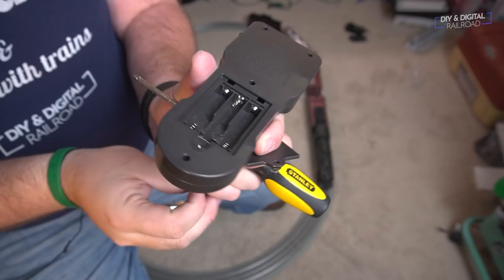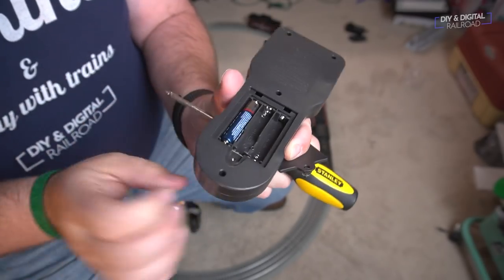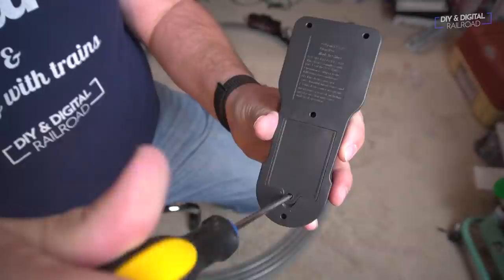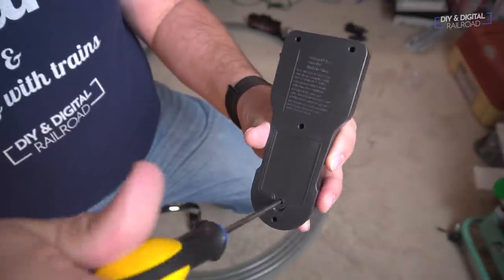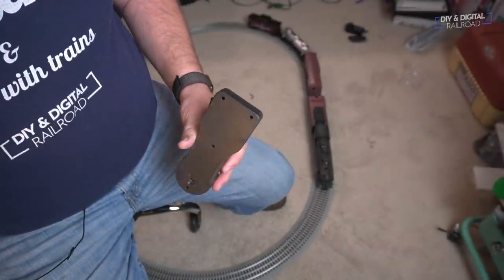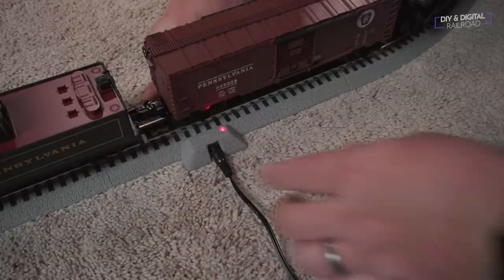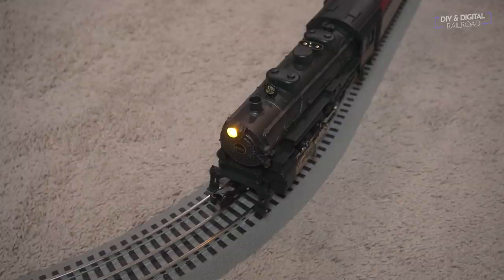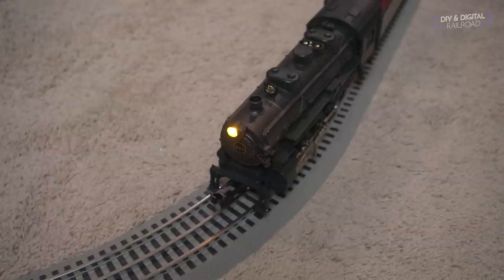Just like the Lionel Ready-to-Play set, the remote control requires three AAA batteries — unscrew the plate, put the batteries in, screw it back, and it's automatically connected to the locomotive with an on/off switch. The set doesn't come with a re-railer but does include a terminal track section you plug the power pack directly into. In addition to chuffing and idle sounds, the locomotive has three controllable sound effects: its bell, its whistle, and crew chatter.